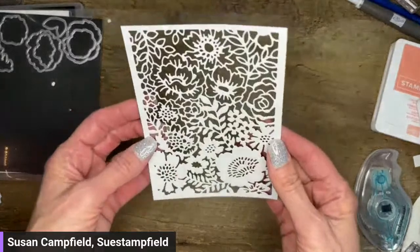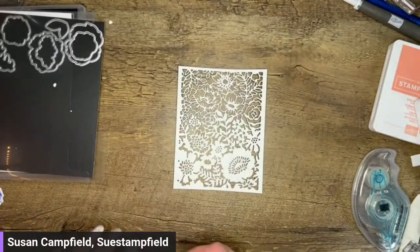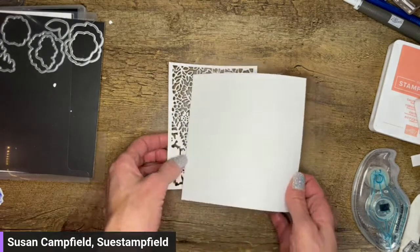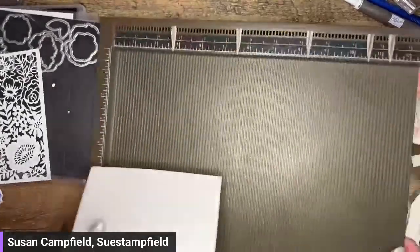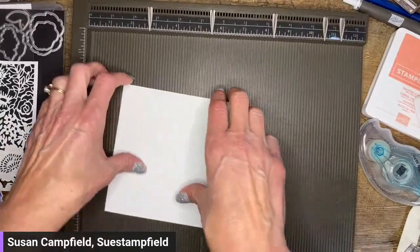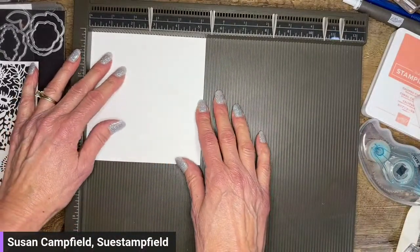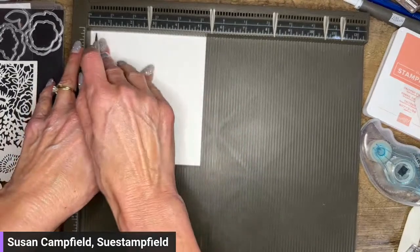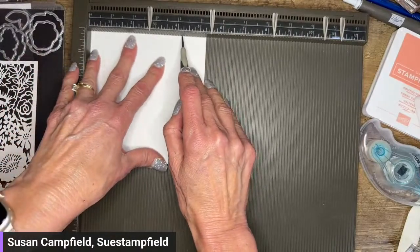So we've got this gorgeous showcase piece. Let me bring in my card base — my card base is five and a half by four and a quarter. I'm going to lay it in my simply scoring tool — not a paper trimmer, this is called a simply scoring tool, all it does is score, but it does a great job. I want to score this at four and a quarter, with the five and a half inch side across the top.